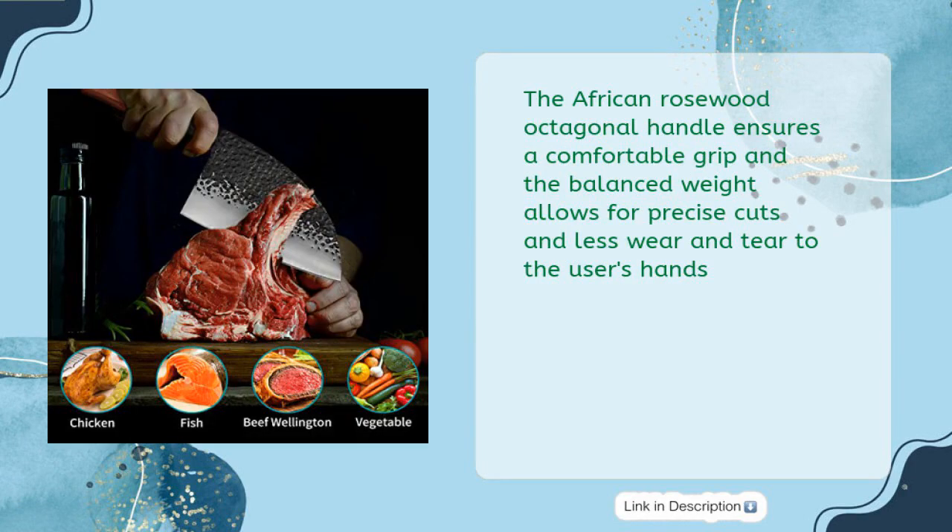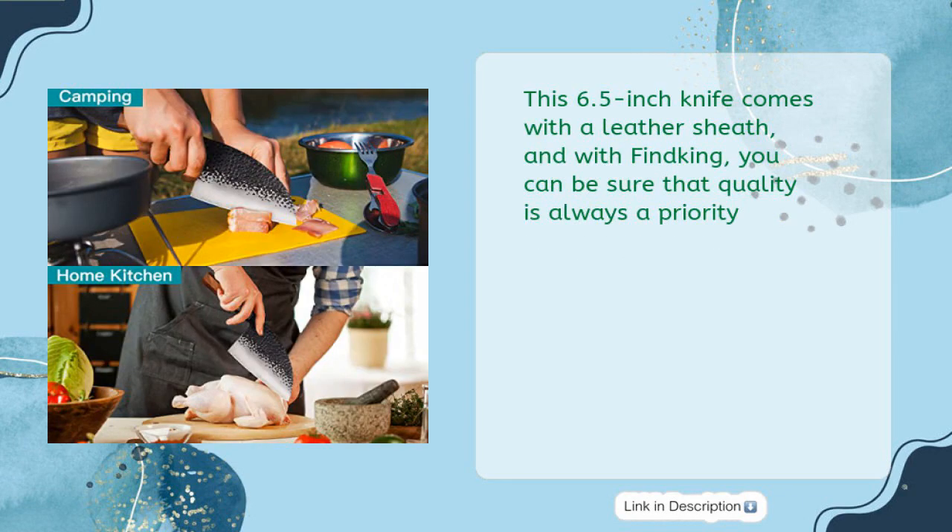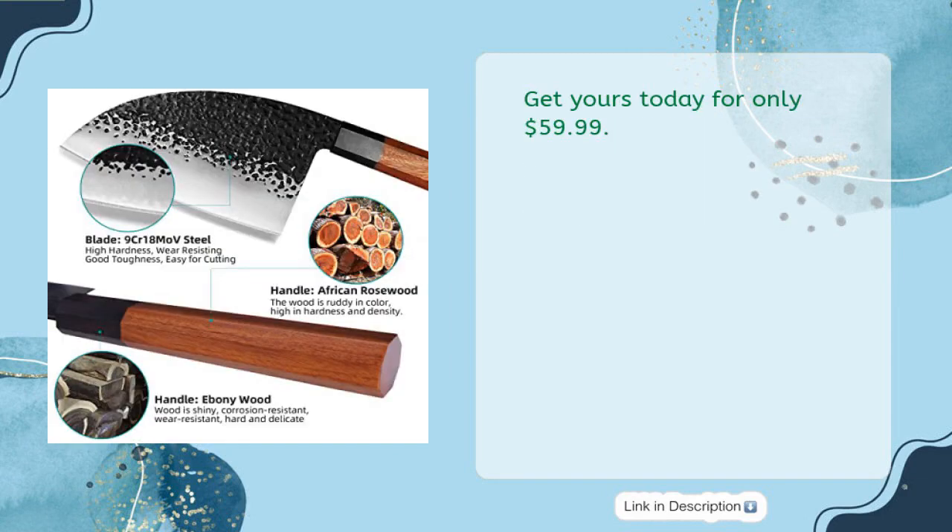The African Rosewood Octagonal Handle ensures a comfortable grip, and the balanced weight allows for precise cuts and less wear and tear to the user's hands. This 6.5-inch knife comes with a leather sheath, and with Find King, you can be sure that quality is always a priority. Get yours today for only $59.99.